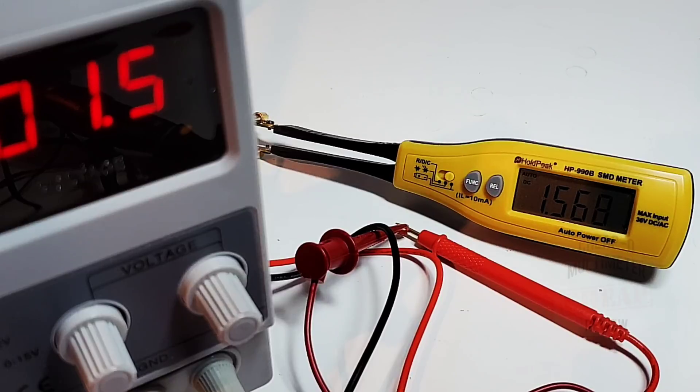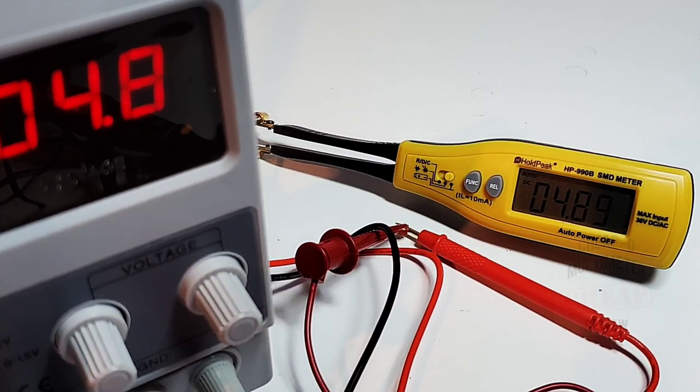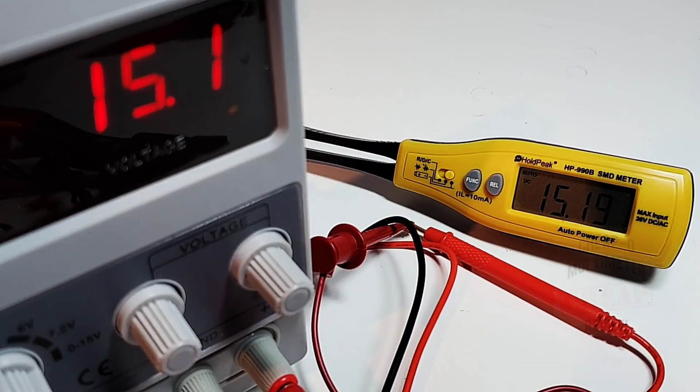You can also check voltage with this little guy — up to 36 volts DC or AC. The manual warns not to exceed that. Testing various voltages: 1.5V reads spot on, 3.7V looks good, 4.8V beauty, 6V spot on, 7.3V good, and 15V reads 15.1V — very close. For regular low-end stuff you're going to be just fine.